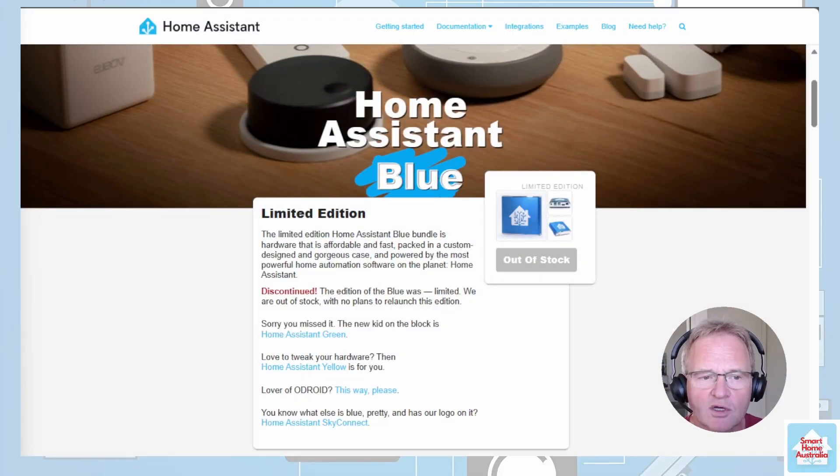The Home Assistant Blue was a smart home automation system introduced in December 2020, serving as the flagship version. It featured a blue case with the Home Assistant logo and was based on the Odroid N2 Plus device. It offered enhanced performance and came pre-installed with all the necessary components — powerful hardware with a high-performance processor, ample memory and storage, and extensive compatibility with various home devices and platforms. Users could customize the setup to their needs. It has since been discontinued and played a significant role in the evolution of Home Assistant as the first dedicated hardware, setting the stage for the future.